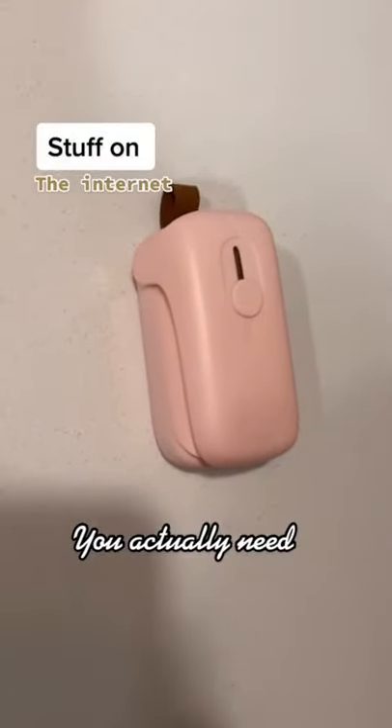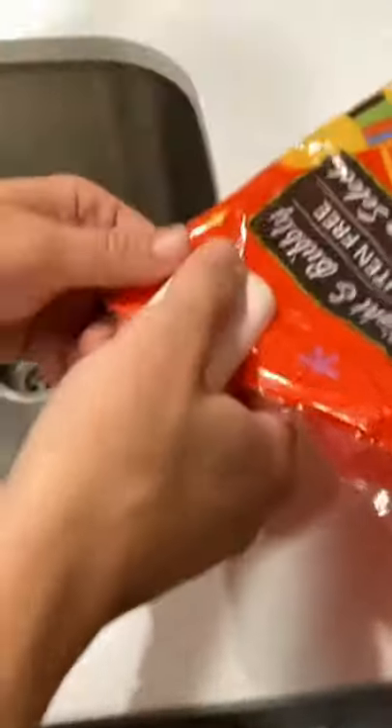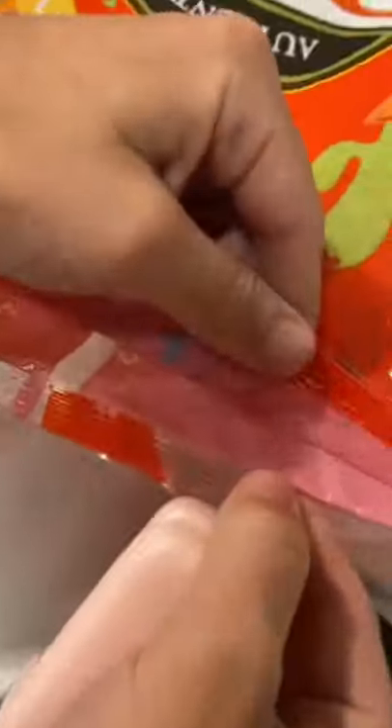Stuff on the internet you actually need. This is my bag sealer I found on Amazon. Take an open bag, clamp it down, run it across the top, and then you've got a great seal.